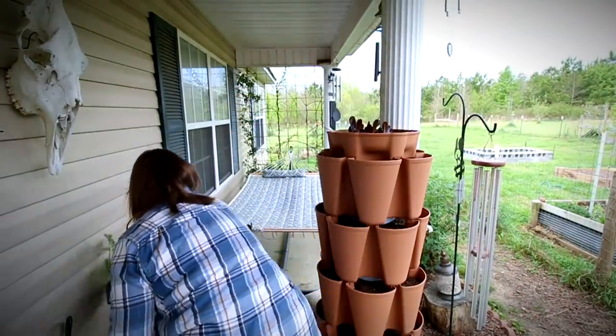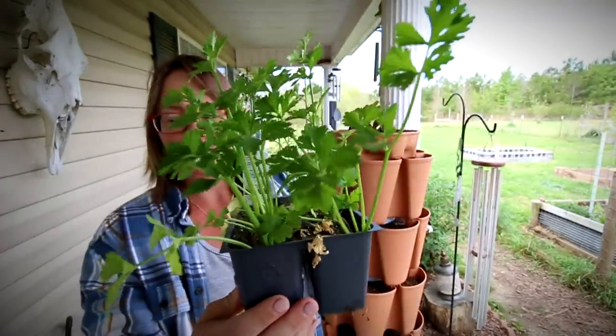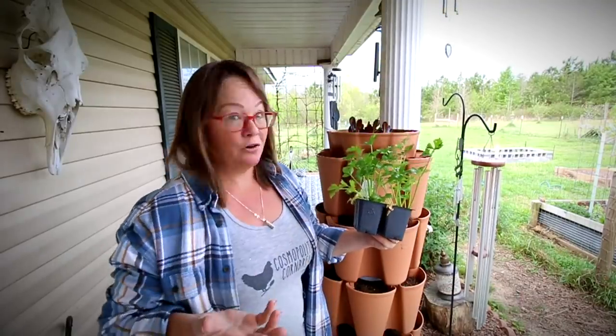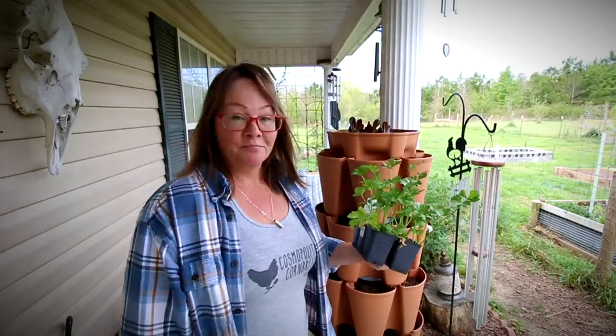I've also picked up something else — some celery. I have never grown celery before. I don't know if it will grow well in a Green Stalk, but we'll give it a try.